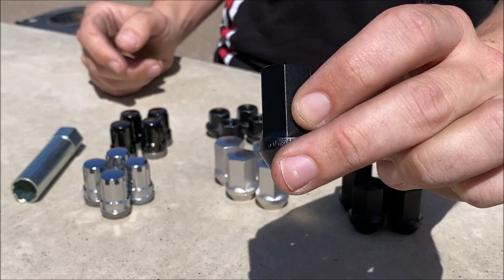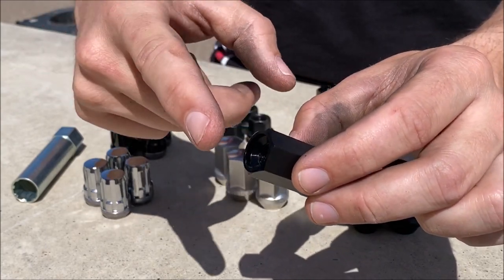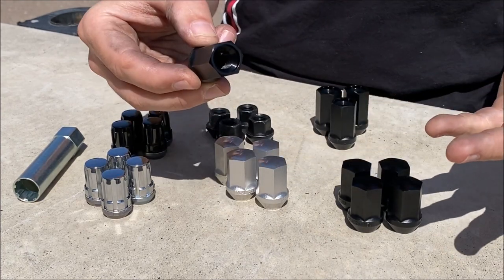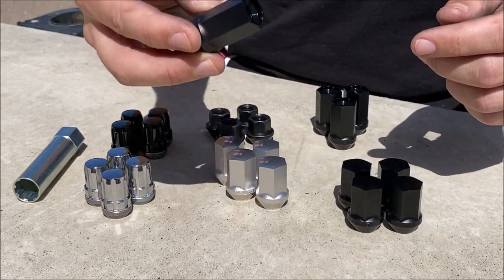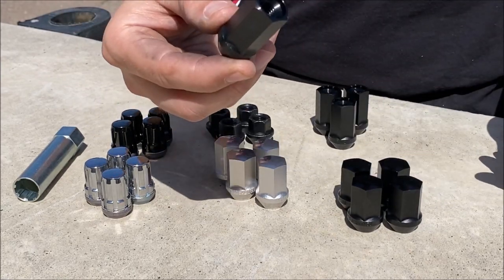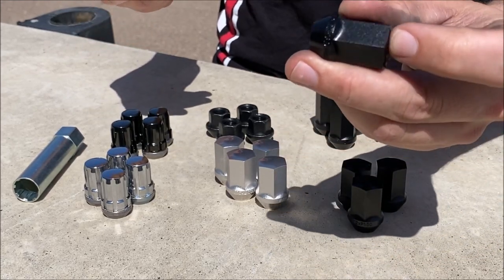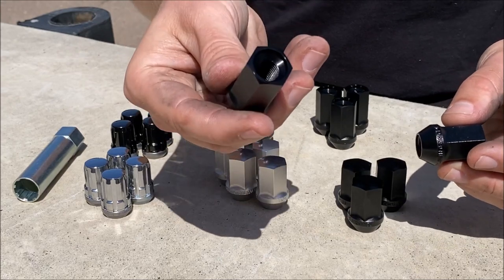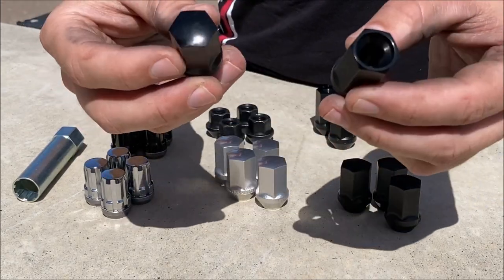The open back style is really intended so that if you have an extended stud, the stud can stick all the way through and out the backside. That said, the open back race style lug nut works perfectly fine with your standard studs — you don't have to have extended studs for these to work. Sometimes people put them on the car, look down in the hole and think the stud's not sticking through and these aren't going to work. Well, there's no reason these work any less than a standard lug nut with a closed back design. The stud is sticking in there and you have the same amount of thread engagement with either lug nut. These can just accommodate an extended stud, whereas the closed design cannot. Some people prefer one look or another.